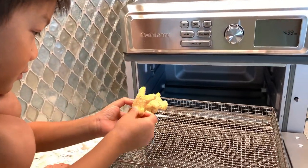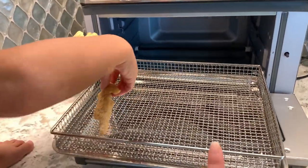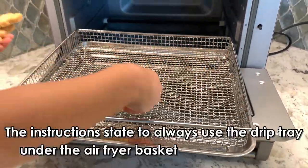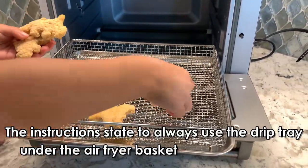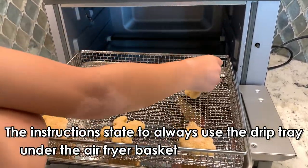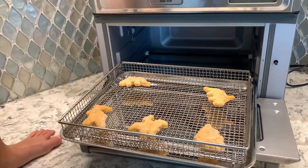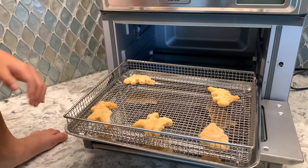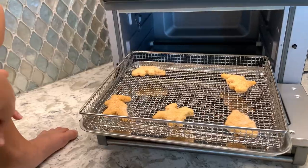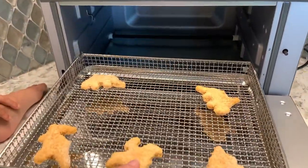Keen is going to spread them out on this rack that came with it, and also under the rack is a tray — a drip tray just in case, but obviously this is not going to have oil coming off of it. We have five chicken nuggets spread apart, and if you want them to be extra crispy, which is totally optional, you can spray a little oil on it, like a Pam spray.